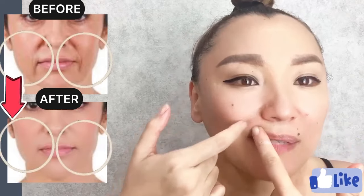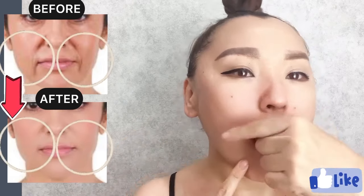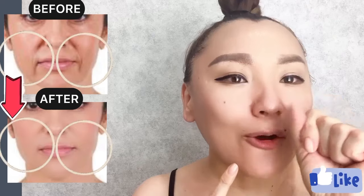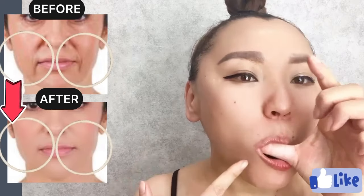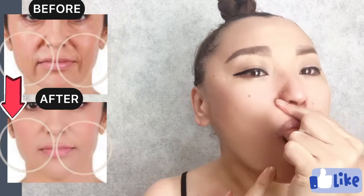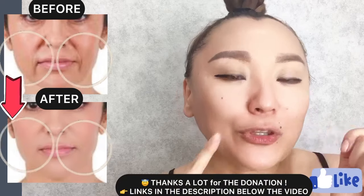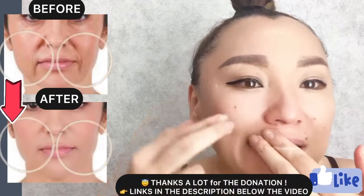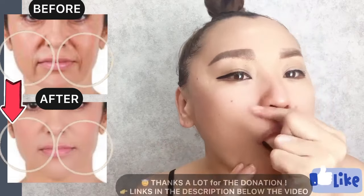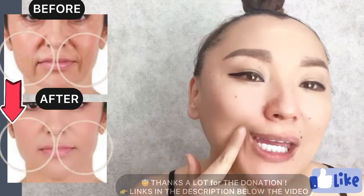Find this nasolabial line, place your thumb underneath this line, and do motions with pressure to relax facial muscles in this area to remove tension here. Towards the wings of the nose, for the entire line.